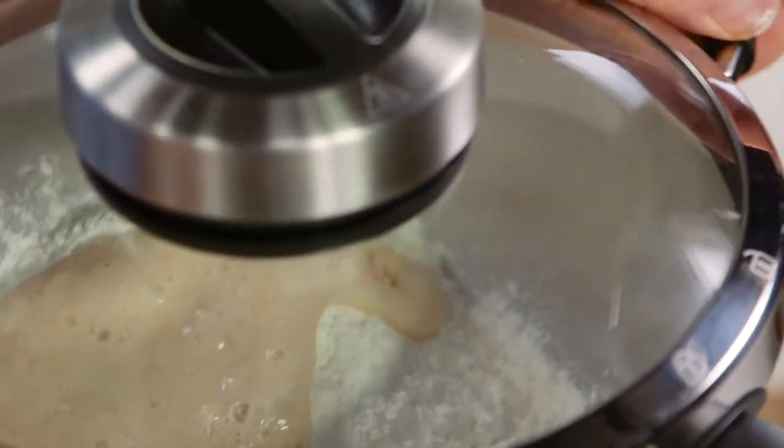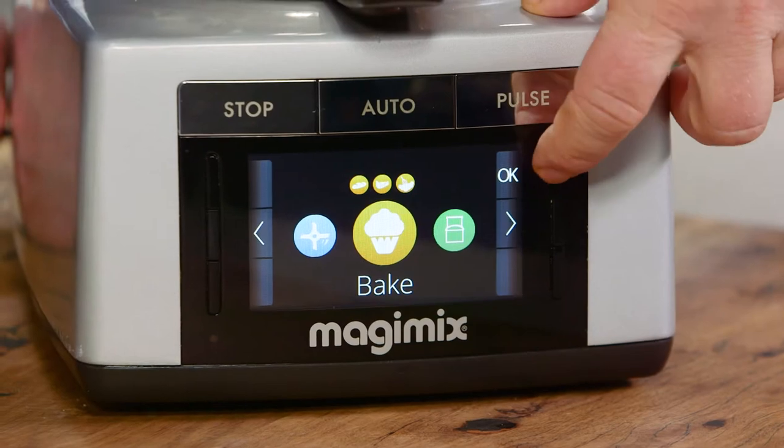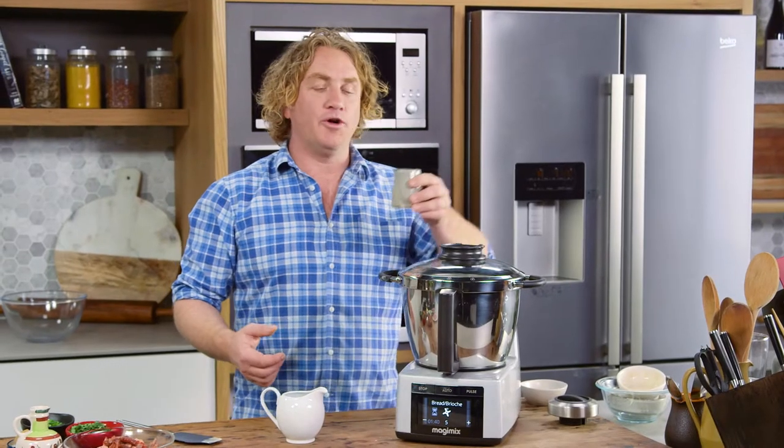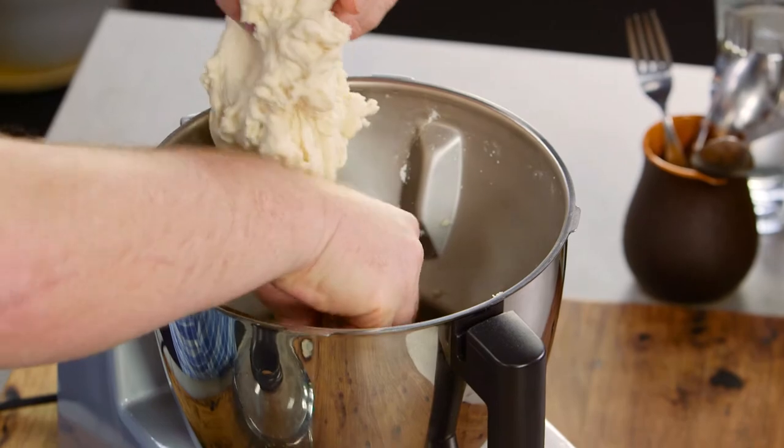Pop the lid on, take the cap off. To get it going I just go to bake on my menu, press OK, and all I need to do is press auto to get it started. I'm gonna add a quarter of a cup of vegetable oil and three quarters of a cup of warm water — and have a look at this dough, it's come together beautifully.